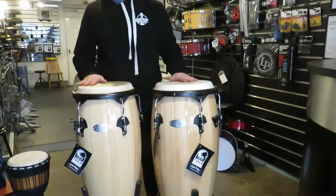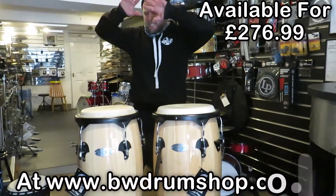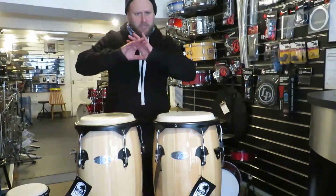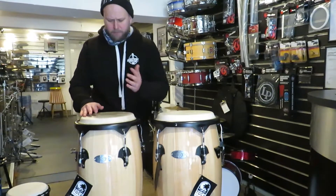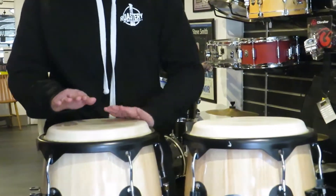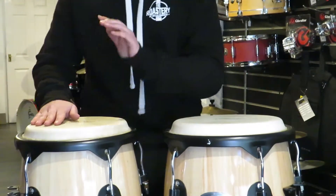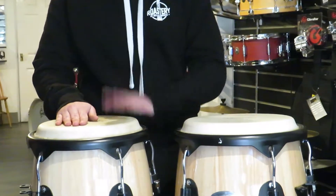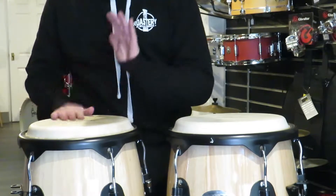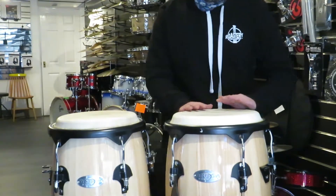We retail them around — they're sub-300 pound congas, but they sound wicked. There's no marking here; this is just a standard section of a drum shop sound. But this is the little 10, small quinto. The conga. Very touch-sensitive, very dynamic congas.